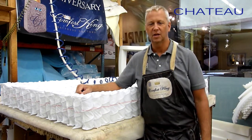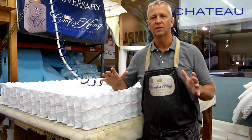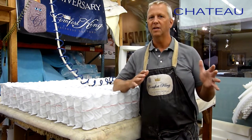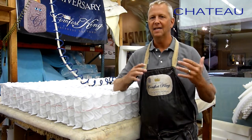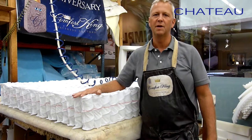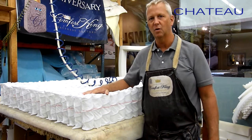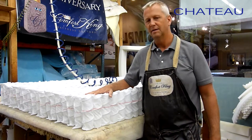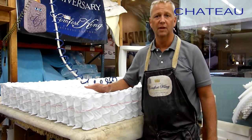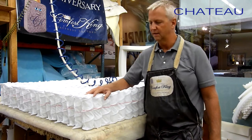We're going to be making a Chateau. The Chateau is a really good starter mattress — it's on the lower end of the price scale, but it's a nice, firm, classic type mattress. Not a lot of foam in it, but one nice thing about it is it uses an individually pocketed coil made in Germany. We call it the Ecoflex — it's around 600 coils in a queen size.